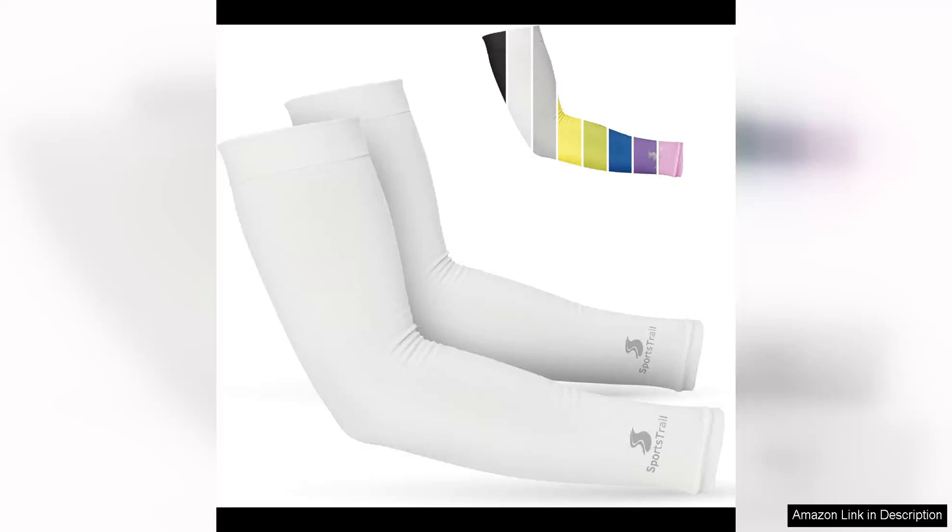The Sportstraw cooling arm sleeves are a game changer for anyone who loves outdoor activities. These sleeves are designed to keep you cool and comfortable, no matter how intense your workout or how hot the weather.